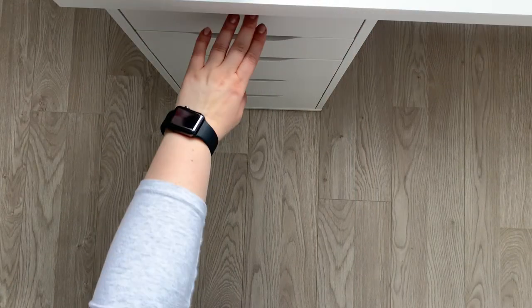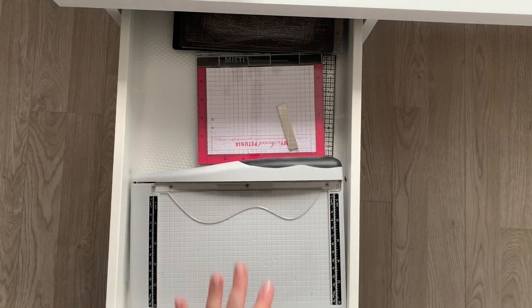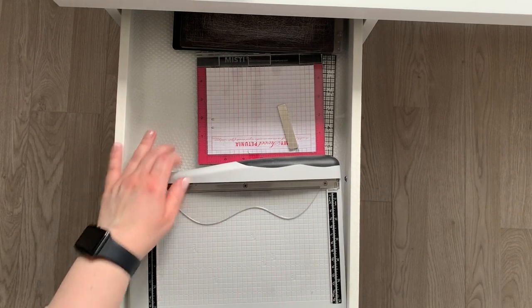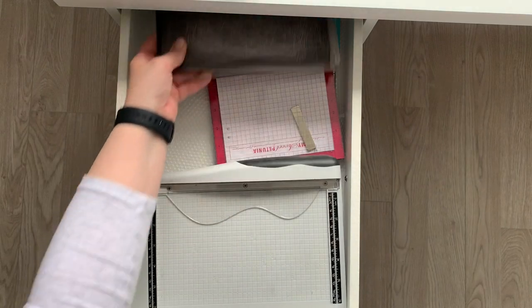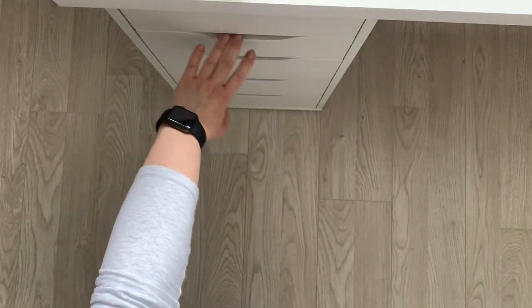On the left side of my desk I have my most used tools drawer which just has my little guillotine trimmer by Tim Holtz, my cutting plates, and my mini cutting mat.